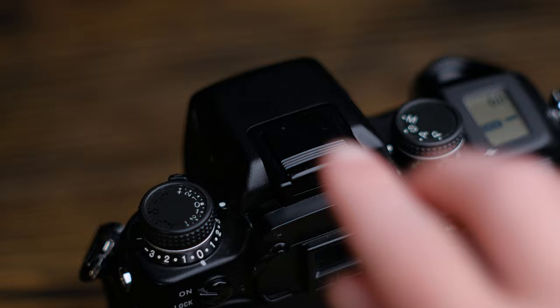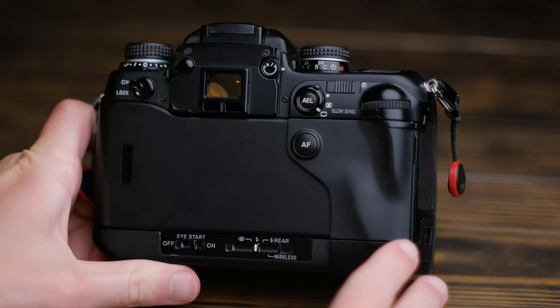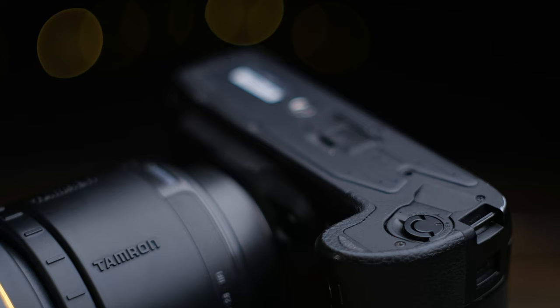The pop-up flash is a nice touch too. The one brown spot on this camera is that it uses Minolta's proprietary hot shoe mount, which requires an adapter for all standard flashes. Ergonomically, this camera is pretty good too. It's massive, but the buttons and dials are all well placed and right at hand, and it's clear some thought actually went into it.